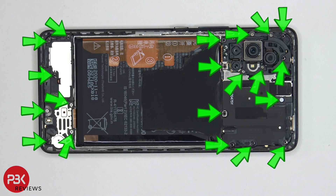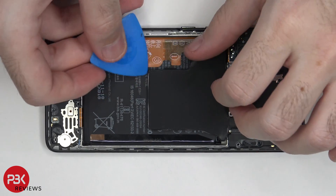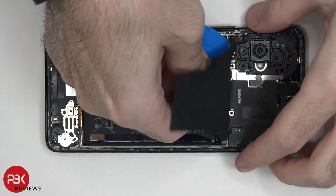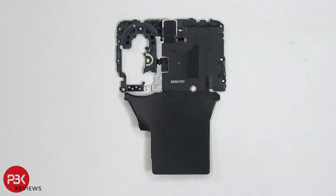There are 20 Phillips screws which need to be removed. Now once all the screws are removed, we can lift up and remove the top cover.